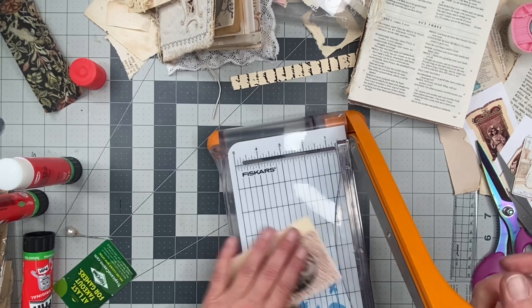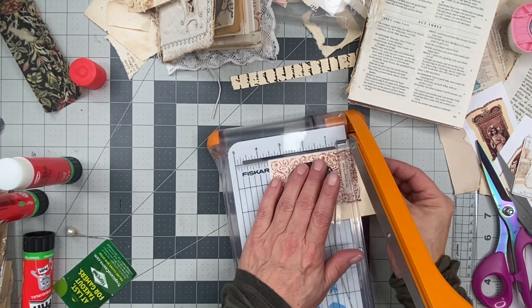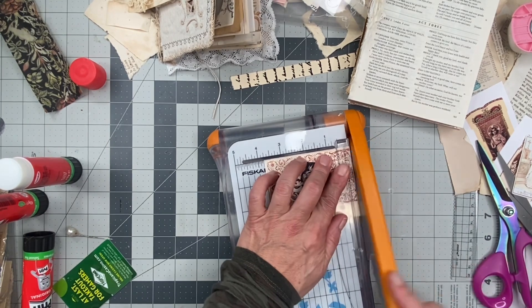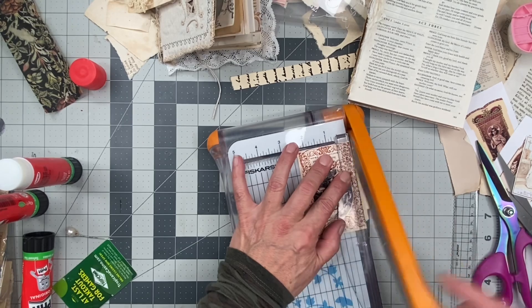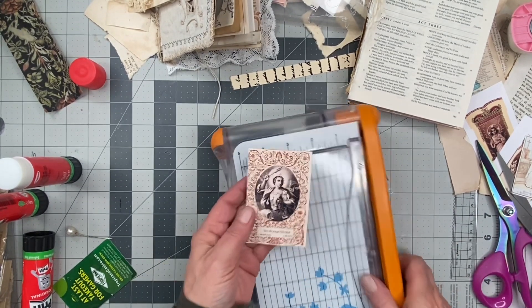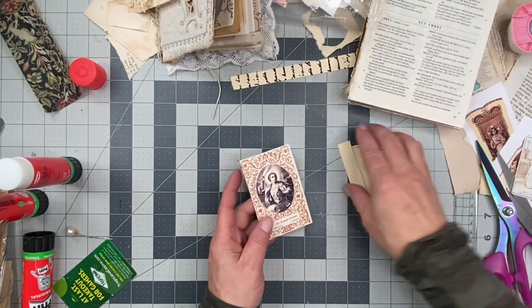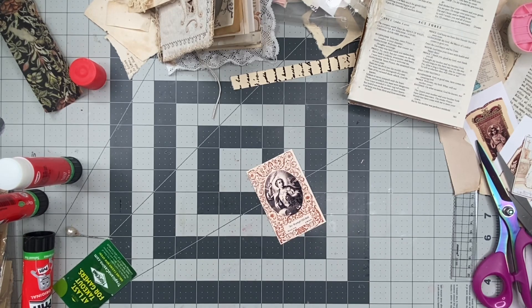I'm just going to cut around this so that we have a — it could be a journaling card. That's what it could be. I love it. And maybe we'll give it some punch on the corners.